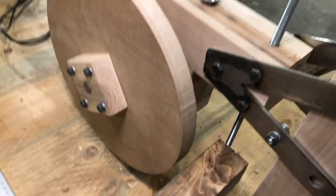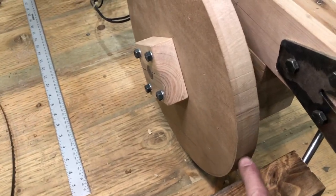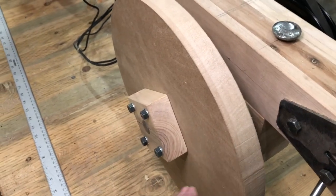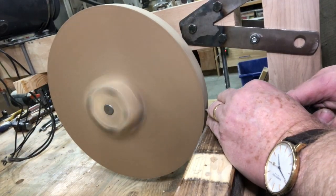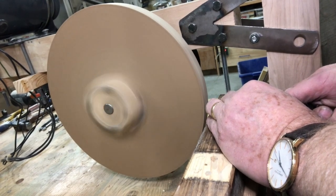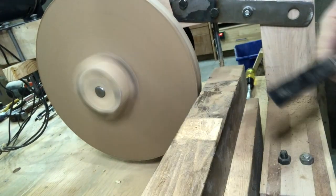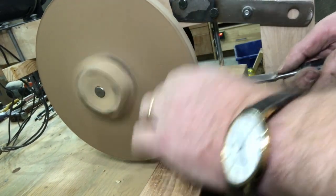What we have got set up is just a block here. I will put a chisel up against there and just gradually, very slowly, work this down so that it is concentric — perfectly concentric — and then put a slight crown on it. I am happy now the wheel is concentric, so I am going to focus now on getting a crown, just a slight crown on the wheel.